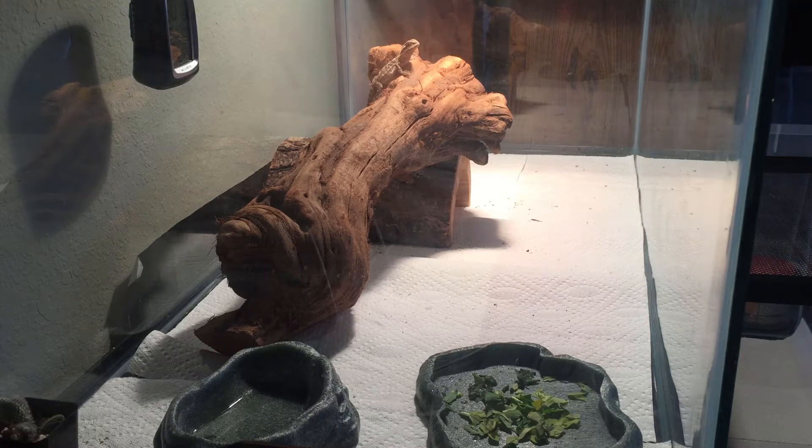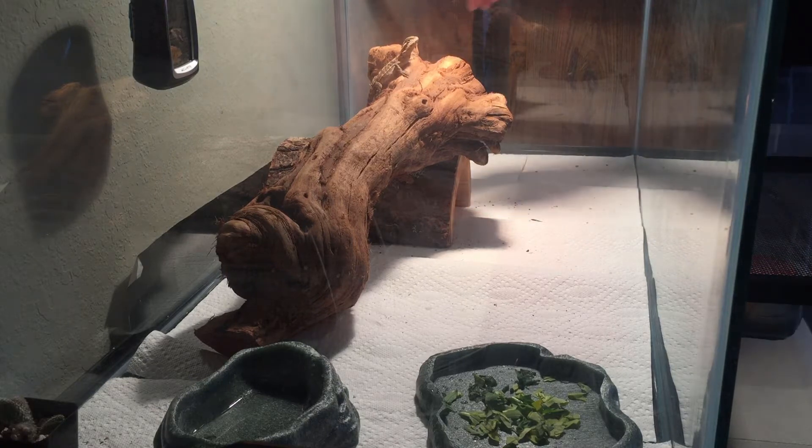What is up everybody? It is T plus Rex and Rex is in his cage and we're gonna be doing a deep clean because it's just that time of the week.